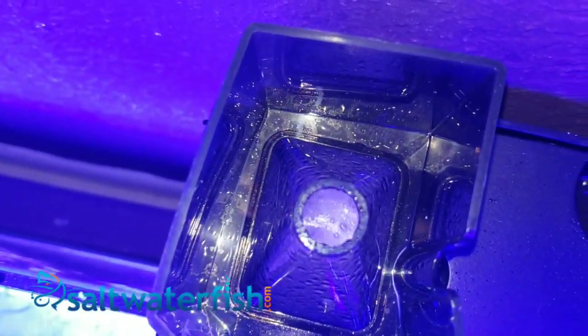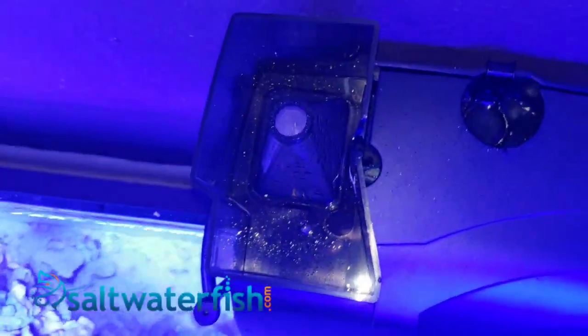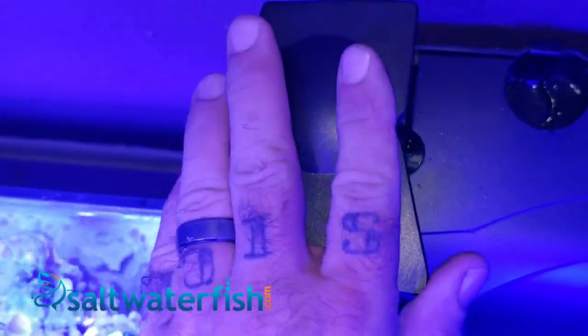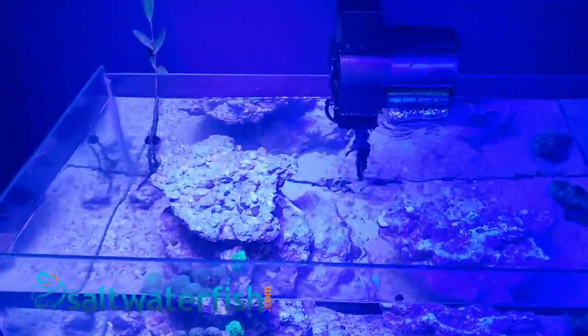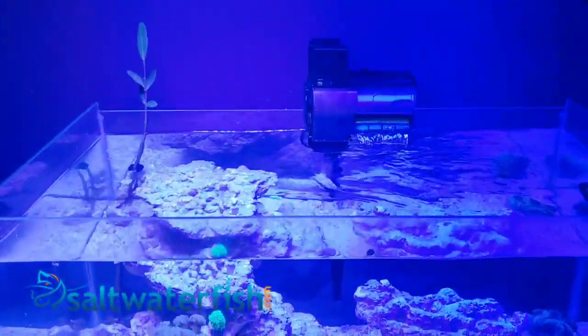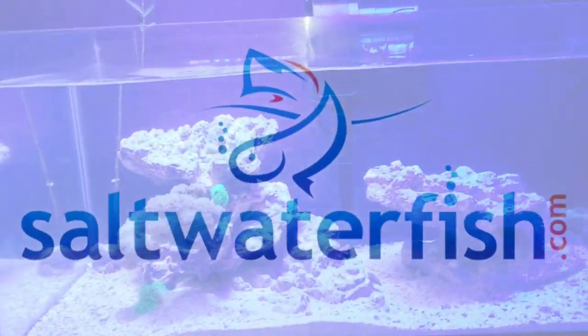The skimmer collection cup is very easy to access, making maintenance trouble-free. The Coralife AIO power filter plus protein skimmer is available now at saltwaterfish.com.